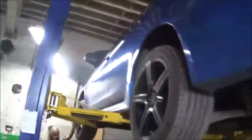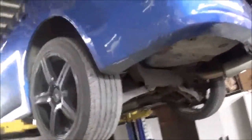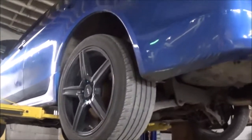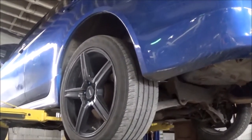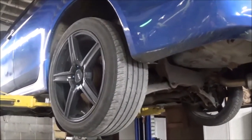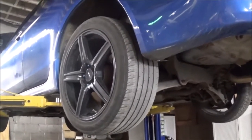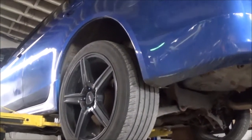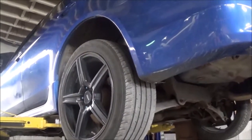We got a Mitsubishi Lancer here. This Mitsubishi came in because it didn't move. It has a CVT transmission, and the salvage yards could not find a transmission for this because of something with being unable to use the VIN number to match the right transmission with Mitsubishi.